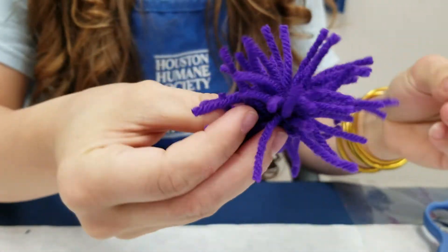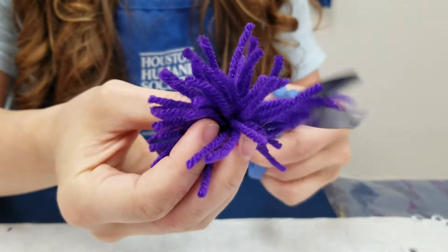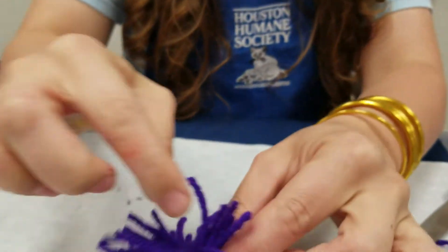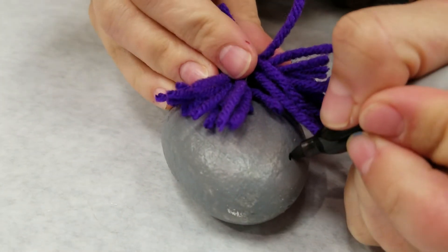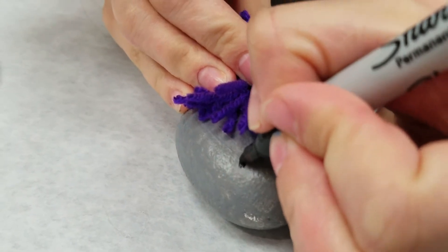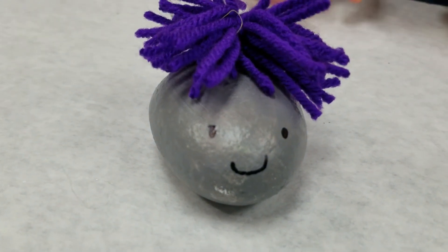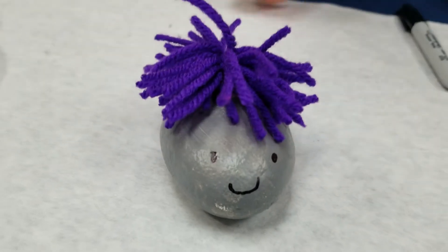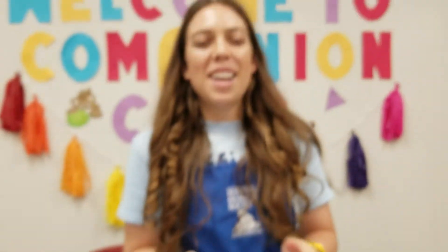There's the little pom pom! I could have made it thicker by adding more string. You can shape it however you want — if you want to cut off some of the ends that are sticking out, just take a dollop of glue and stick it on the rock, then give it a cute little face. That's a cute little pet rock buddy! They can all play together. You can spend time making your own toys with the stuff you have right around your house.